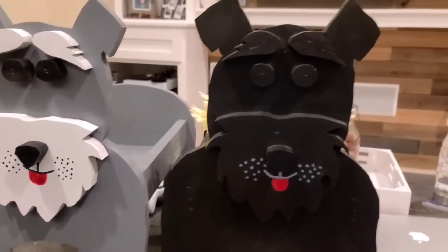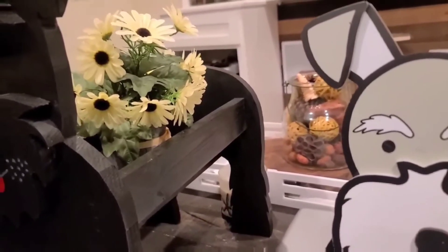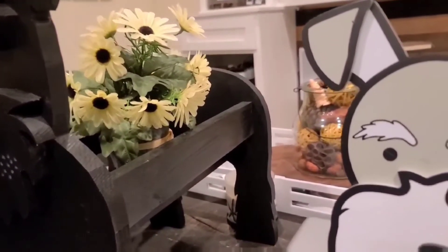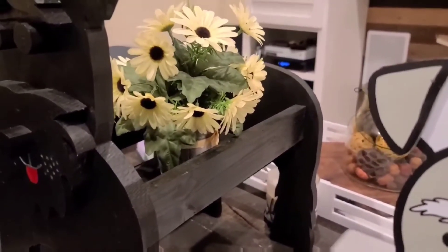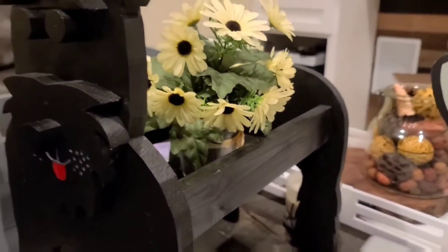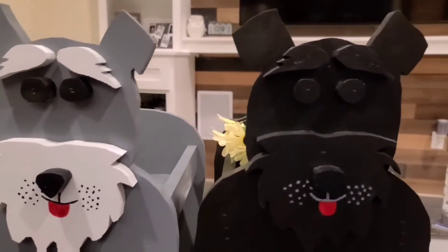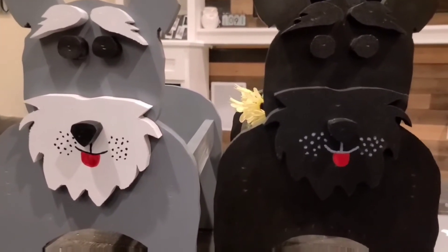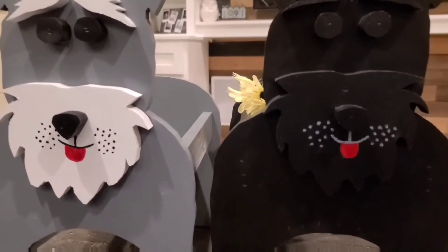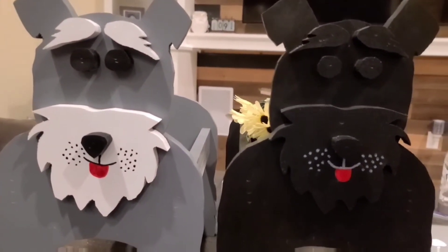This is the end product - this isn't for us, this was a request by a friend. The idea is to put some small plants there, as you can see by the example. Yeah, so another project in the books for my wife and I. Thank you guys for watching, don't forget to hit the like button, subscribe, and hit the bell notification for more projects like this.